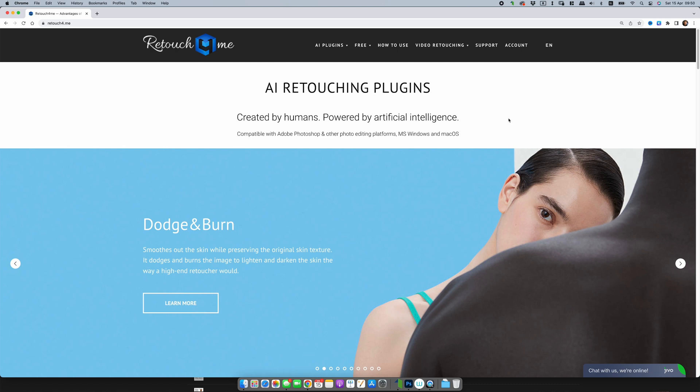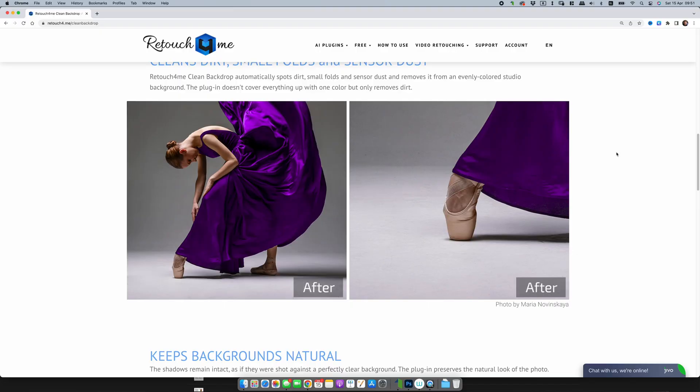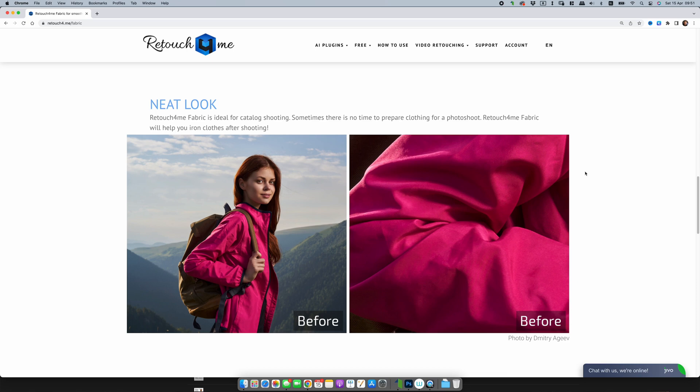Today I'll be sharing my thoughts on a Photoshop plugin that saves me hours. It's called Retouch for Me. This innovative plugin uses AI technology to simplify your retouching process, allowing you to clear backdrops, fix skin imperfections, wrinkled clothing, and it has some other impressive features as well. With Retouch for Me you can enhance your photos with just a few clicks, saving you hours of editing work. So if you're looking for a powerful tool to take your photo editing to the next level, just keep watching.